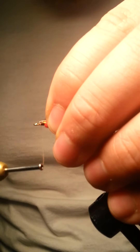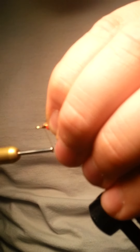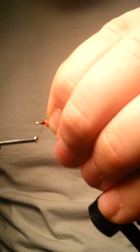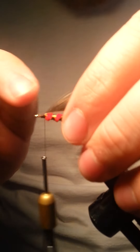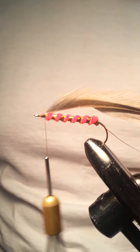We'll go ahead and wrap this in — you want it right on center. A couple loose wraps until you have it placed properly, and then you can come in with some tighter wraps. Try your best not to catch any fibers or parts of the feather — it'll just make it look better. If you do, again, that's fine.